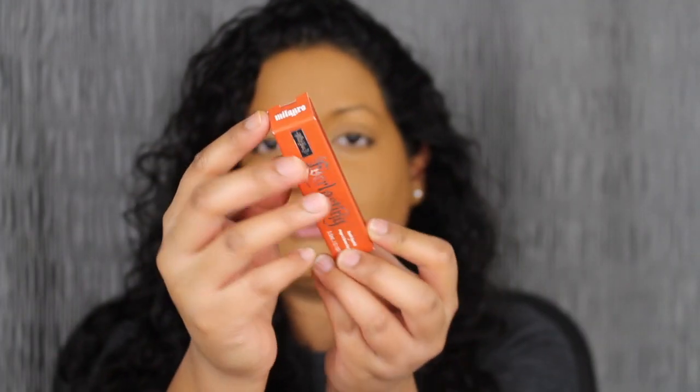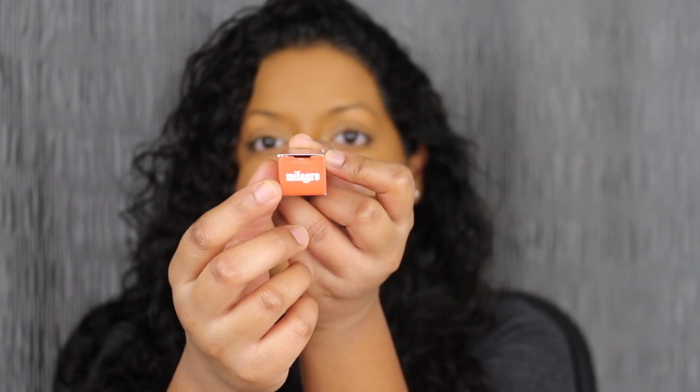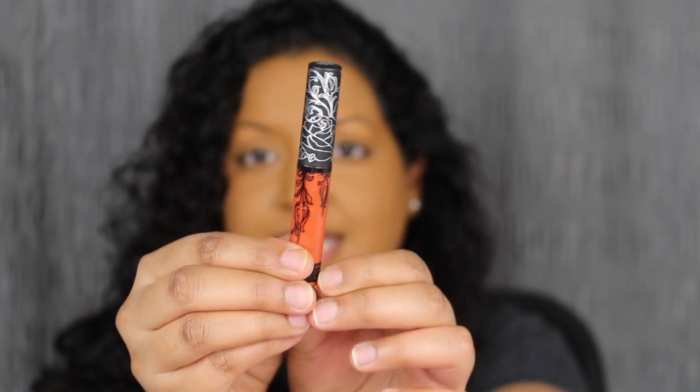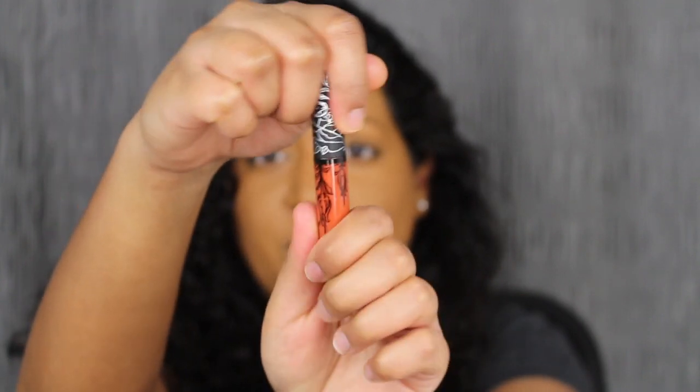I love Kat Von D's packaging — super simple, super cute. And then of course you do have the shade name here at the top. When you open up the packaging, here's what the Mini Everlasting Liquid Lipstick looks like. So let's open her up.